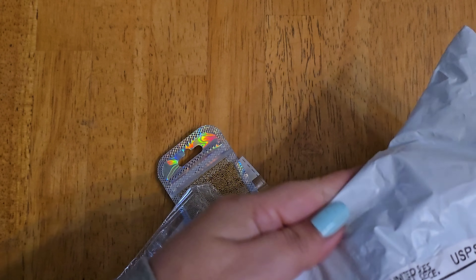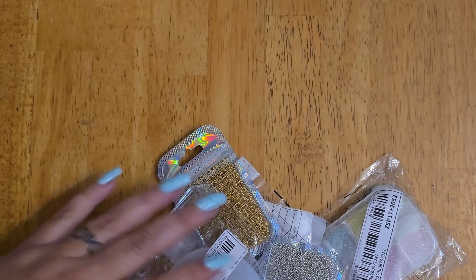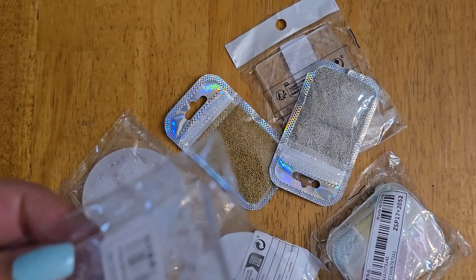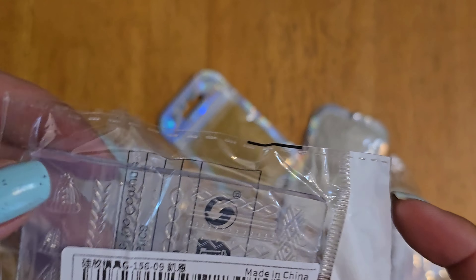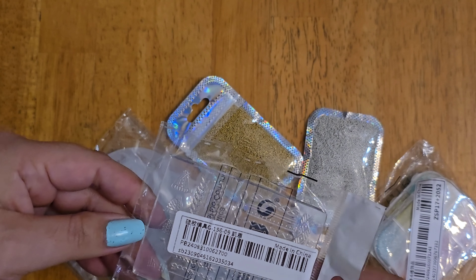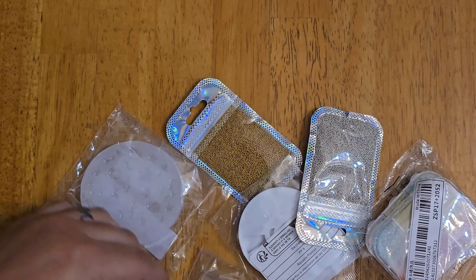Next up, I ordered from Shein. The baby kitten is probably hungry — she just woke up. Let me go feed her and I'll be right back. Okay, so I got this nail art mold from Shein. They have a million different things — here's the huge receipt.